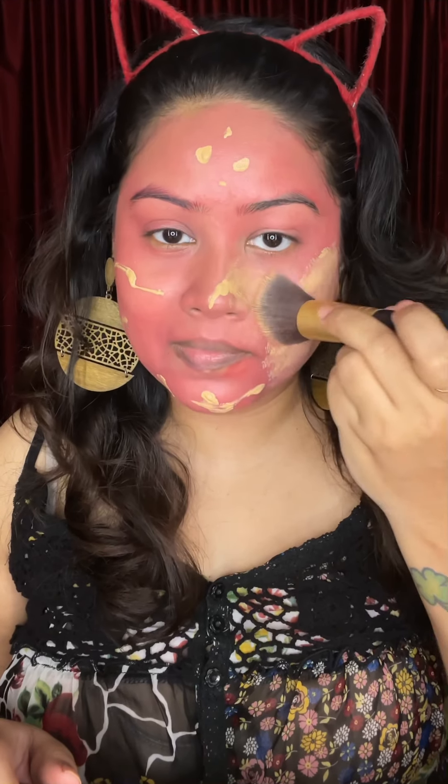I am also doing contouring here and we will also do bronzing. I feel like I will complete this challenge. If your foundation is full coverage, like I have used here — this is Huda Beauty — it is almost full coverage.